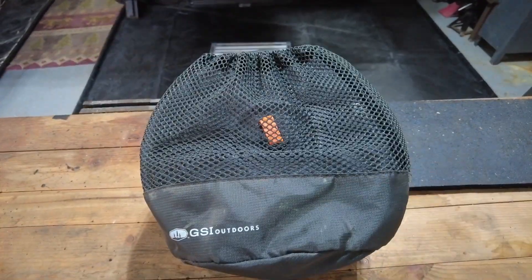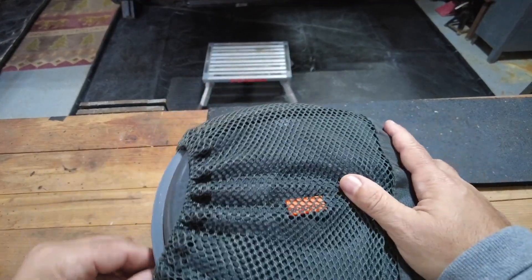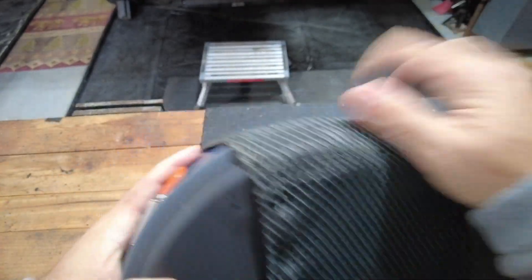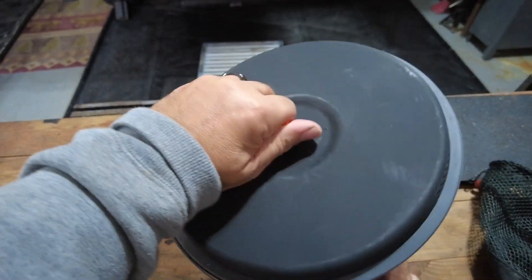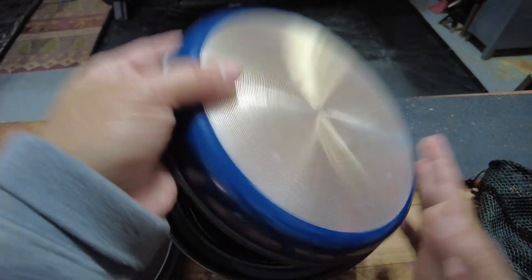And finally, the last game changer — since we were on a GSI theme, we decided to try out their cookware. I'm not sponsored or affiliated with GSI at all. I just like stuff that works that I consider Mountain Man approved. If it can stand my abuse, it holds up pretty well. So we decided to try their cookware. We've tried a lot of cookware over time, but this one really solved a lot of our things.